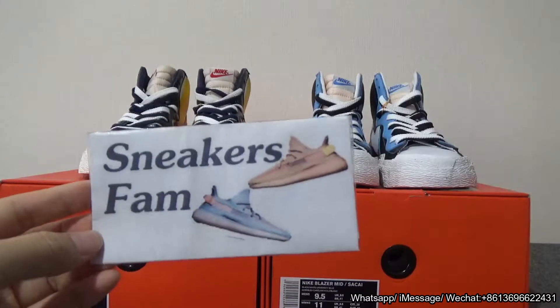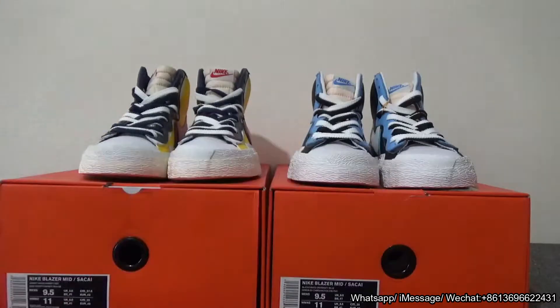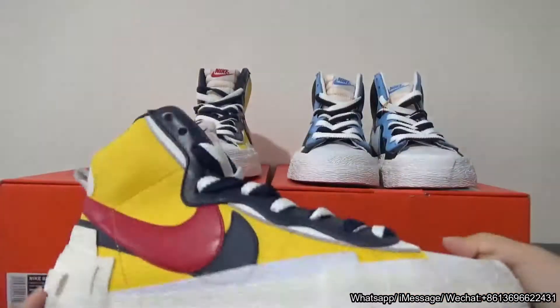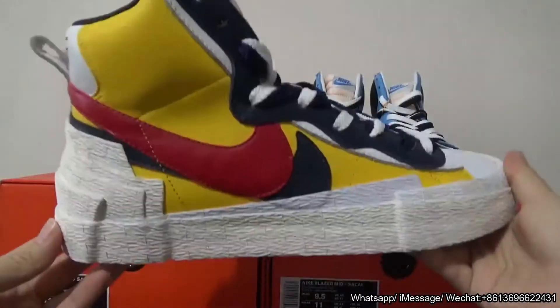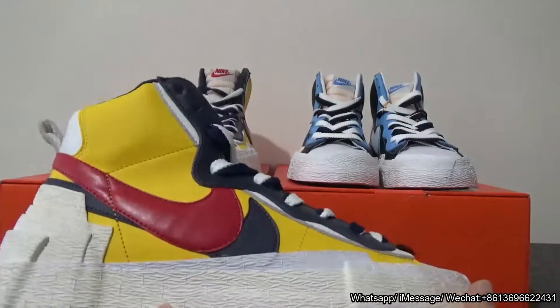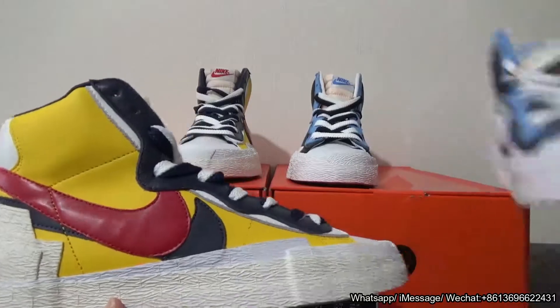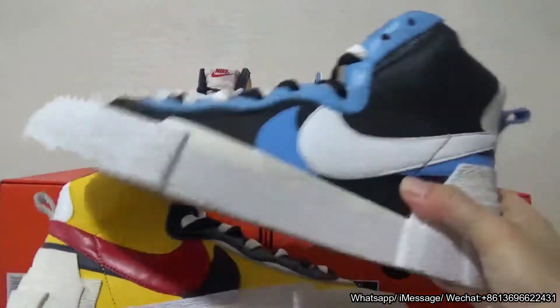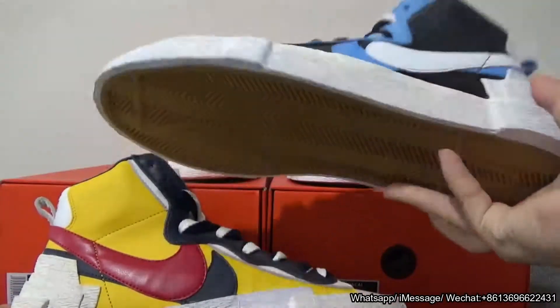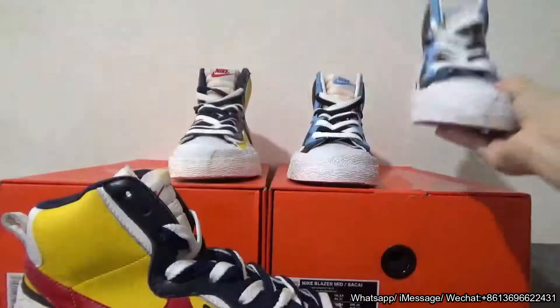What's up YouTube, this is Mei from Sneakers Fan. Today I'm going to make an in-depth review of the Nike Blaze. Let's start — first you can check the colors. This one is yellow, red, and dark blue, and the other one is white, black, and university blue. These two colorways look so flash.